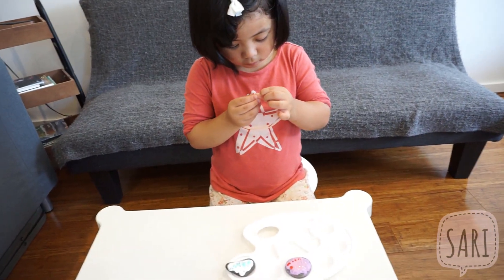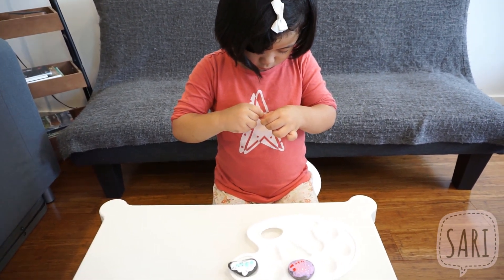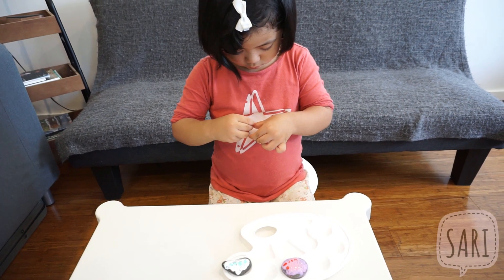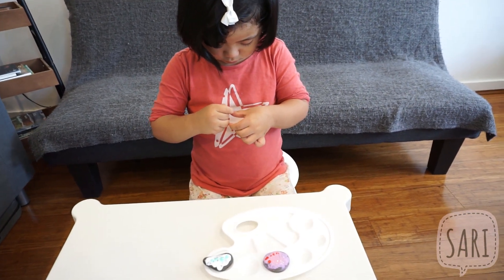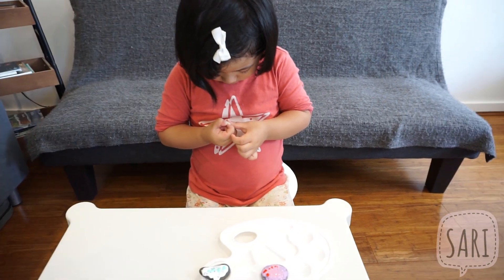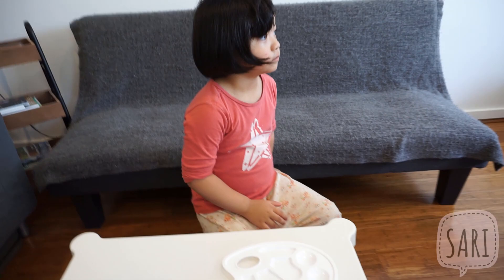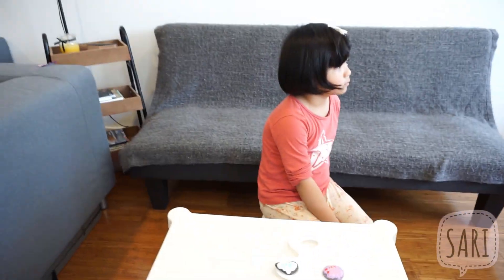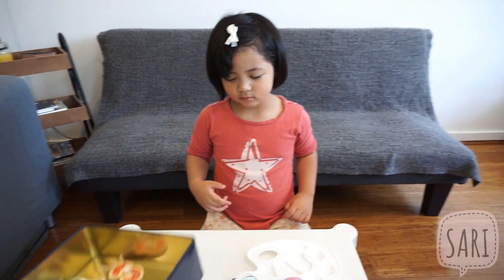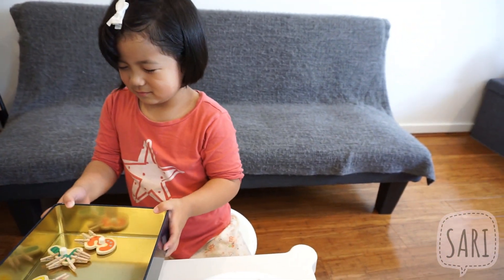Sari, let's just put them outside. Since it's actually sunny outside and windy, it would be nice to put them under the sun so they will dry quickly. Alright, so let's let it dry. But before we forget, let's do the number of the day. Try and pick but don't look. Let's go pick.